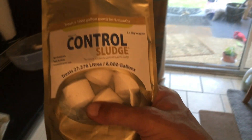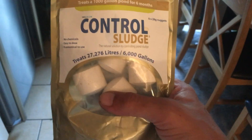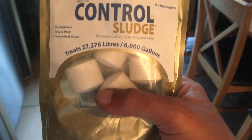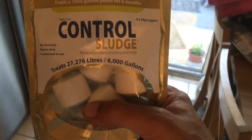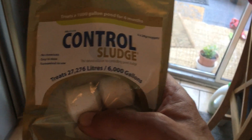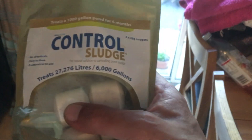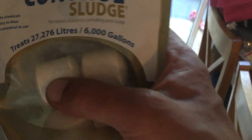We've got some sludge control and blanket weed treatment here — my dad got this from Swell UK. It arrived maybe the week he passed away, which was only a couple of weeks ago, so it's all fresh. But you know, the priority is the fish and that's what we've got to concentrate on. I've cut one of these tablets in half and I've put it in a pint glass. It's been in there for about an hour, so let's go outside and check it out.